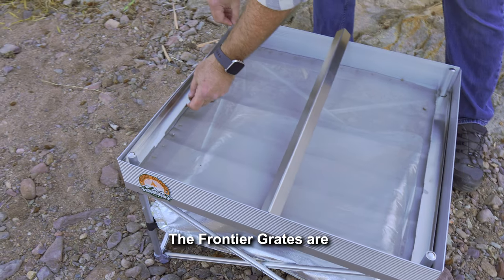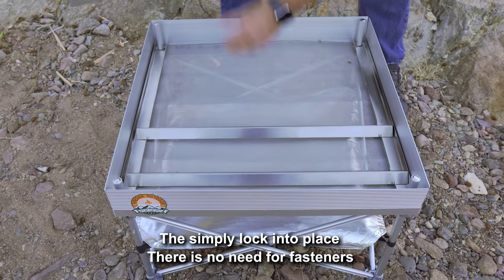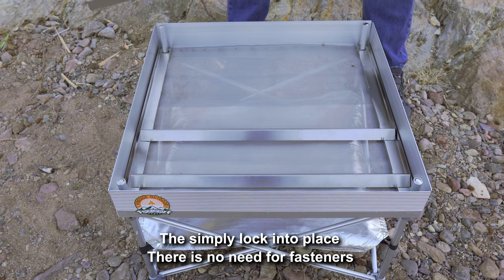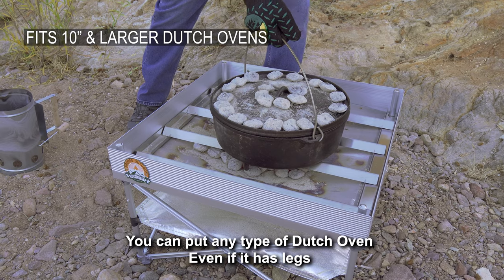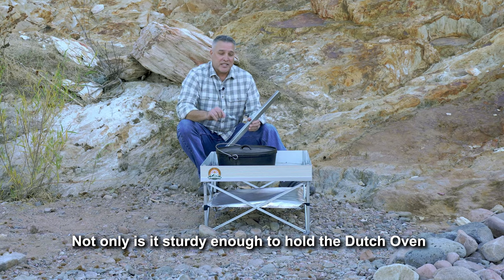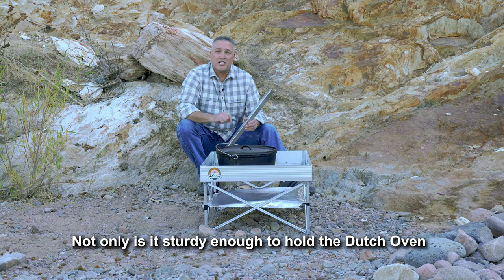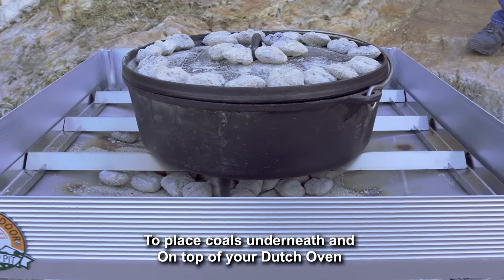The Frontier Grates are made from 304 stainless steel, so you know they're going to be sturdy. They simply lock into place — there's no need for fasteners, there's no need for tools. You simply put it into your pop-up pit. You can put any type of Dutch oven, even if it has legs, on top of it. Not only is it sturdy enough to hold the Dutch oven, you're also going to be able to put poles underneath and on top of your Dutch oven.